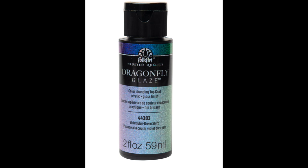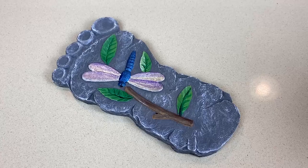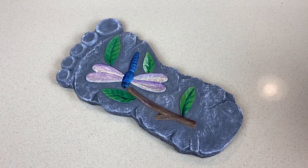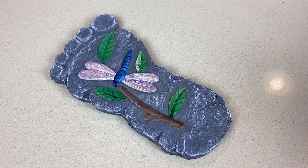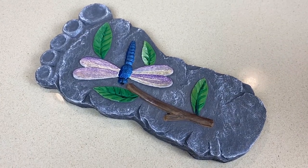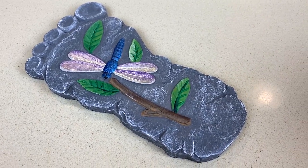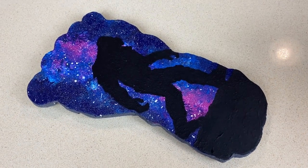Here is the finished product of the Bigfoot stepping stone. My son is so excited about this — he really loves it, so of course it'll be his. He really loves the whole camping tiered tray, and the whole family does, so that's been fun to have around.